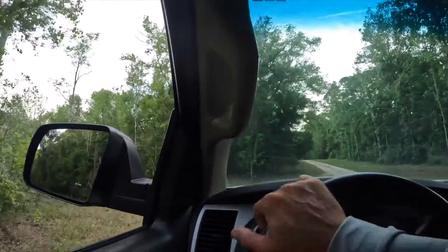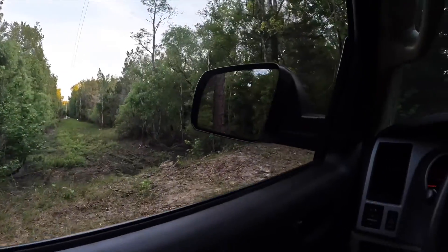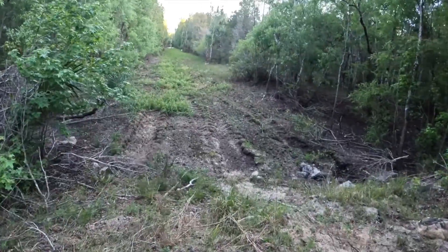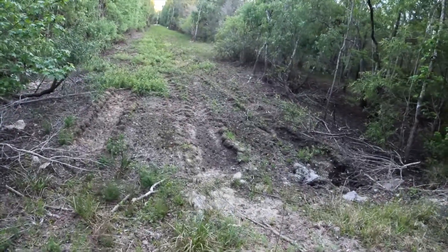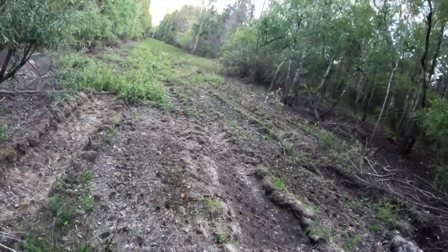in the power line cut, so I'm going to put a second one right here. All right, so this power line cut here is public right-of-way.